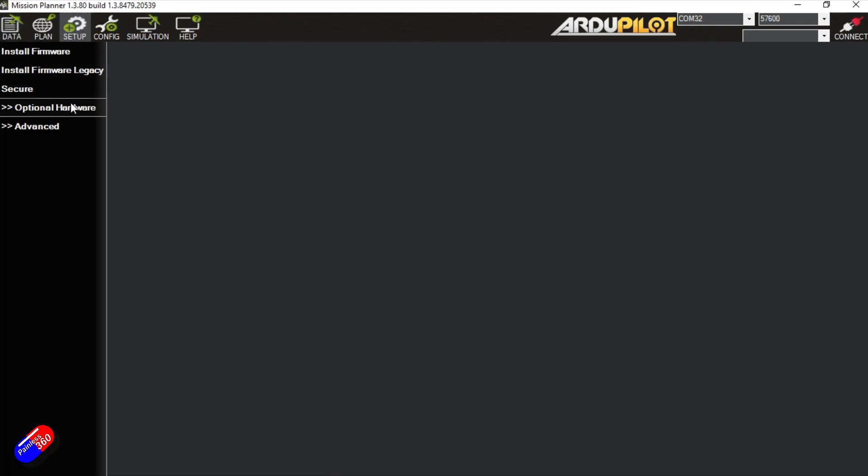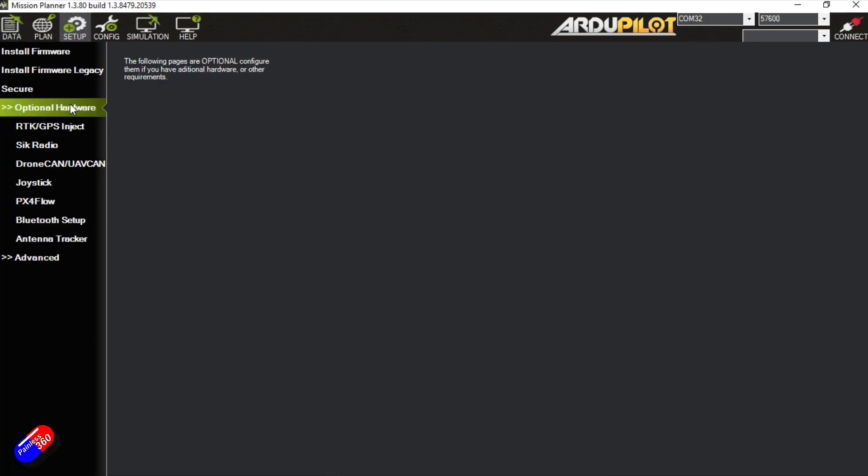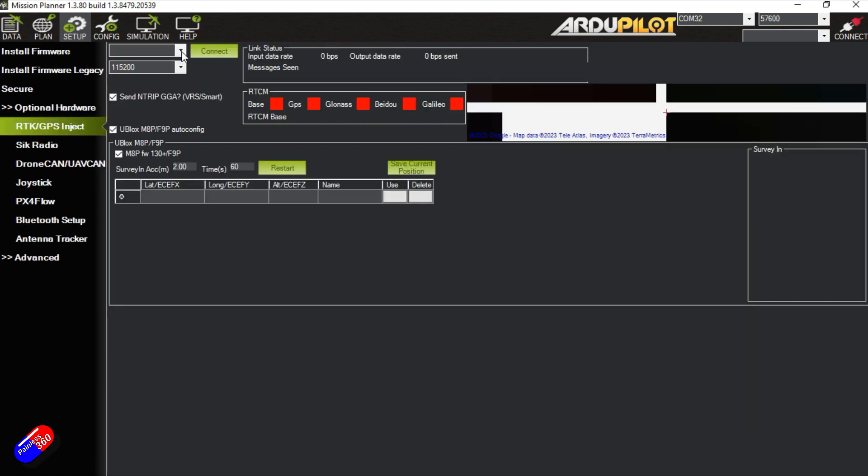The RTK settings are found in Setup > Optional Hardware > RTK GPS. We'll select the COM port for the base — in this case COM34. It's an F9P so we'll tick the u-blox auto config and also this additional box. It's going to survey in for one minute to an accuracy of two meters, which is the relative accuracy of the base.